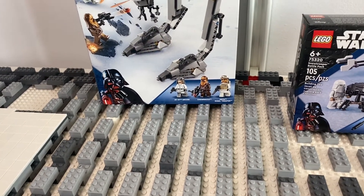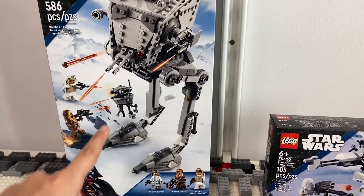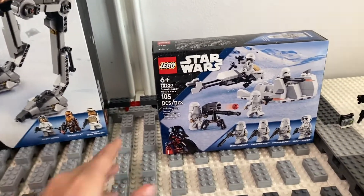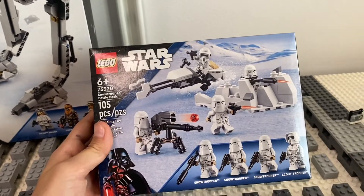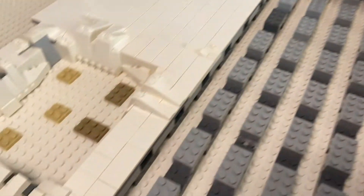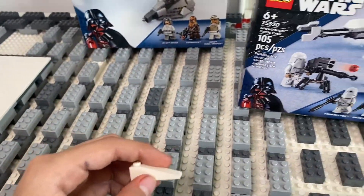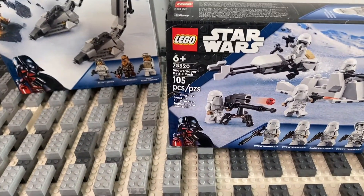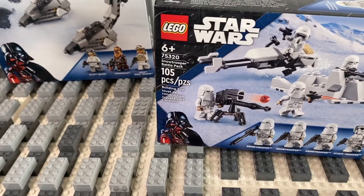I need to get a lot more rebel accessory packs. The AT-ST set comes with a great probe droid build, a great Chewbacca, and a really nice rebel trooper. The new battle pack will add more snowtroopers and even some trench pieces, so maybe I'll complete this trench — but I don't think it has enough of the bigger slopes that I need, which is unfortunate.